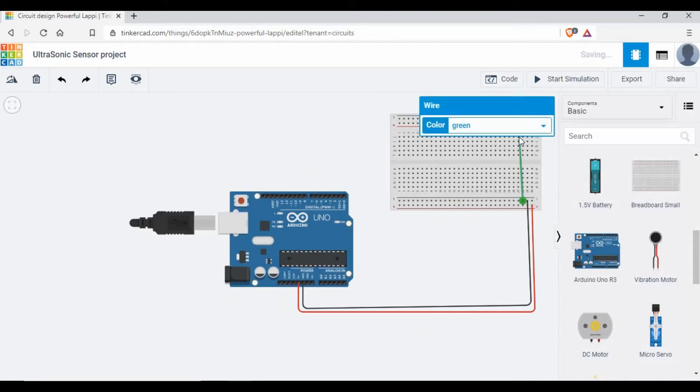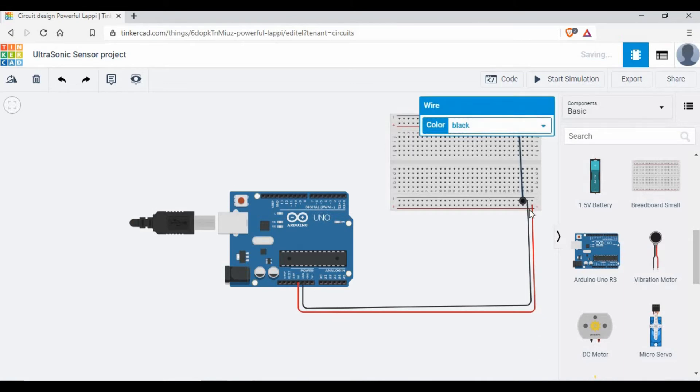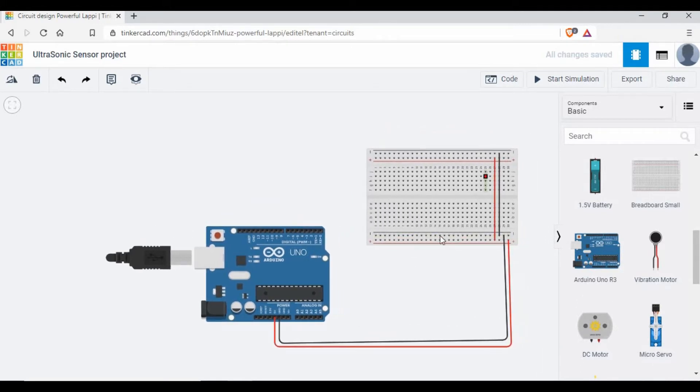I'm going to extend the power and ground connections to the other side of the breadboard. It's not mandatory that you do it this way — what we need is five volts and ground connected to the ultrasonic sensor. The benefit is that the top and bottom rows can be used for five volts and ground. So we now have the breadboard and Arduino connected.